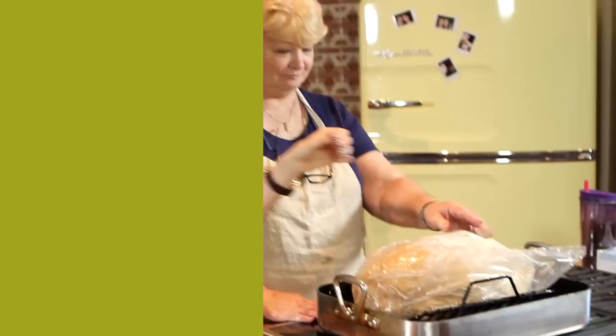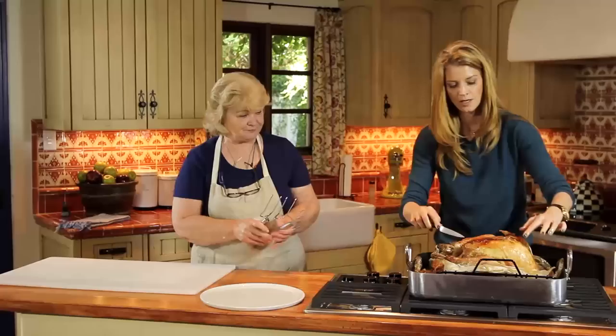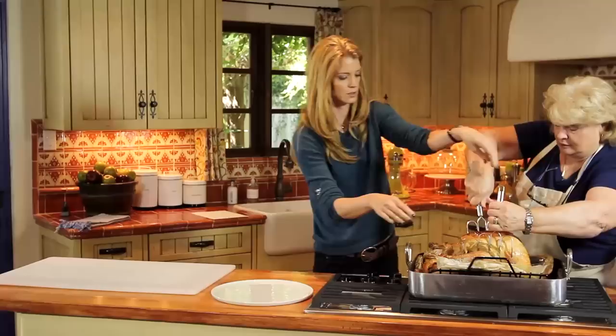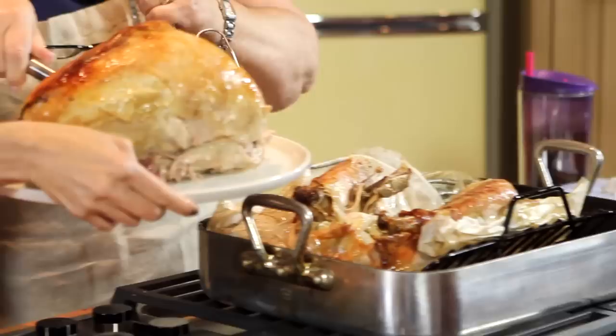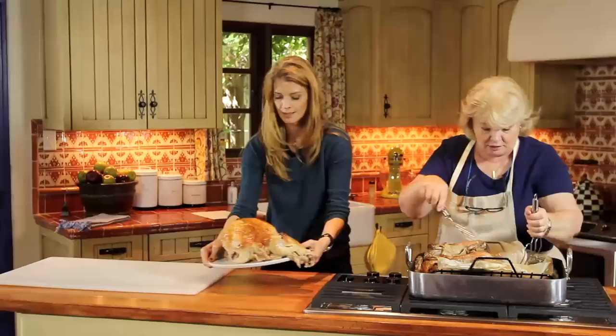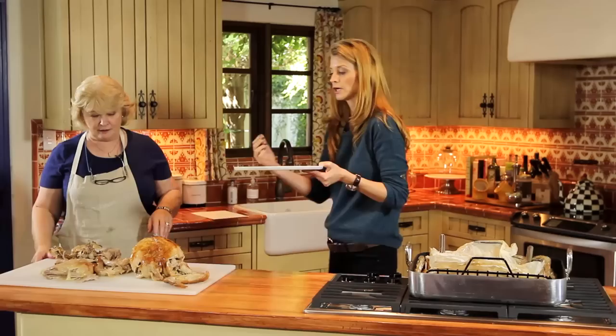We're back with our turkey — look how beautiful it is. This is a perfectly roasted turkey. It is so tender; it is actually falling off the bone. This is like a turkey home run. We're putting our turkey that's literally falling off the bone because it's so succulent onto a big carving board so we can pull it off the bone. Look at that juice coming out of that turkey.